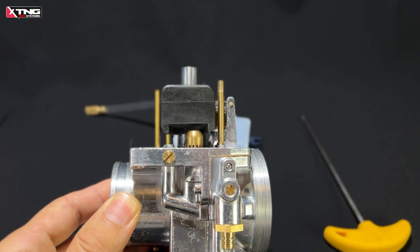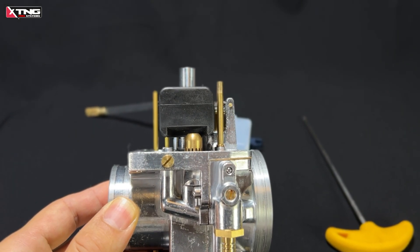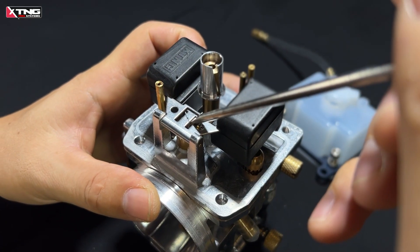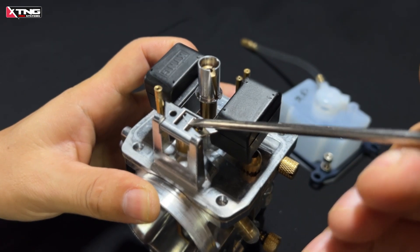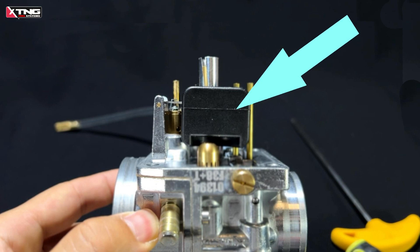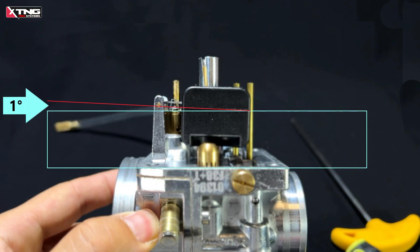Now we can see the float position has been adjusted, but it seems to have been overcorrected. We'll need to fine-tune it again. Pay attention to this line on the float — it needs to form a very small angle with the carburetor's horizontal line, about one degree.